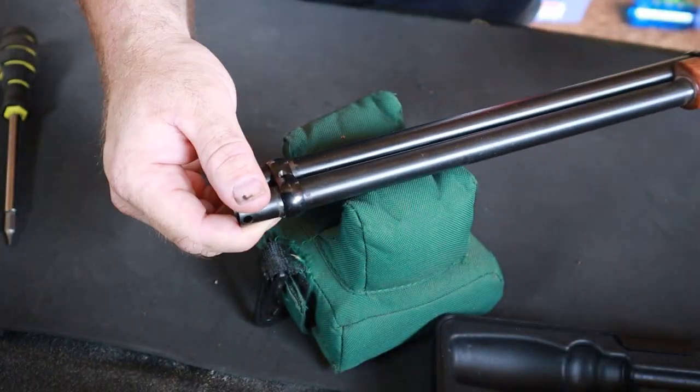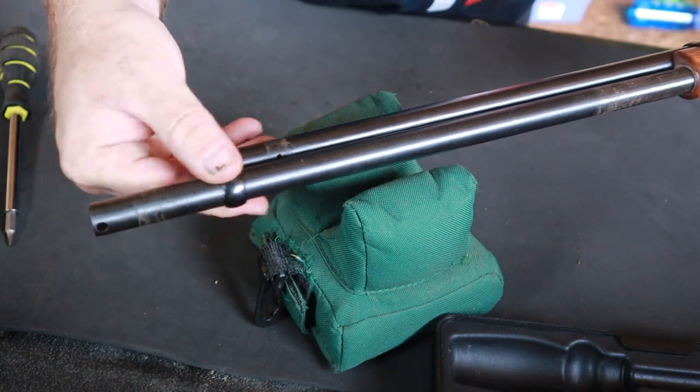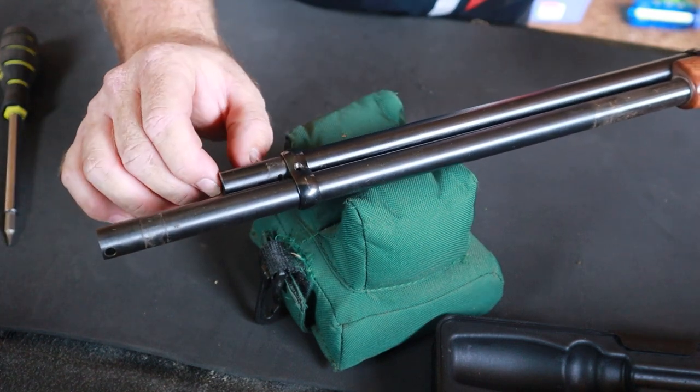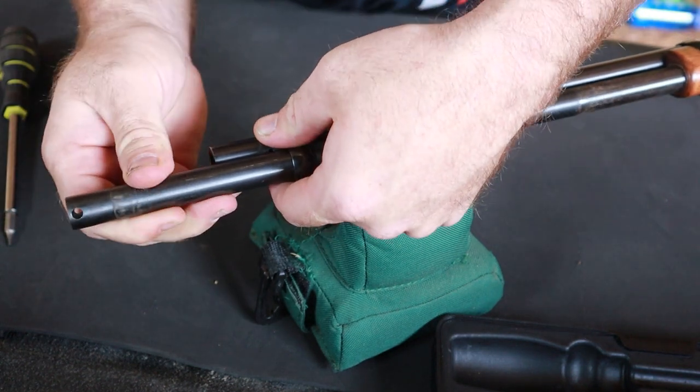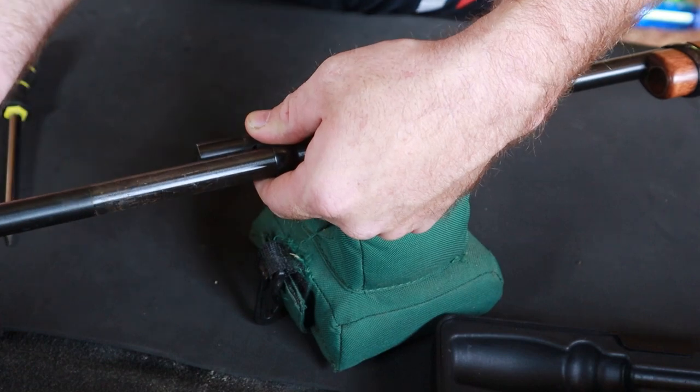Let's go ahead and take this mag tube — we'll pull this out. Since our front sight is gone it let that barrel band move, but let's go ahead and pull out our mag tube and get it out of the way.